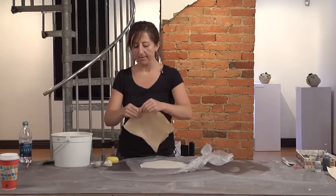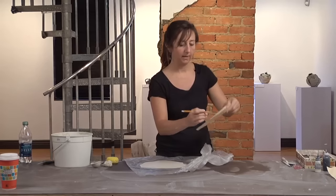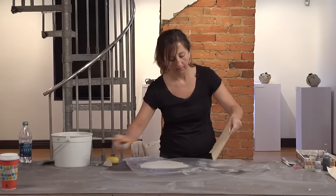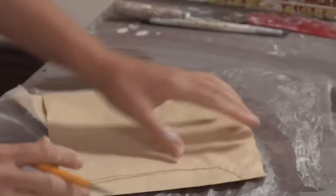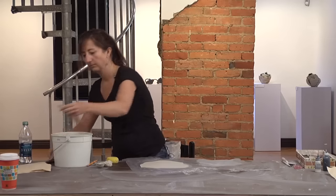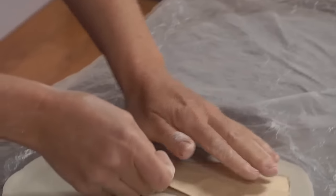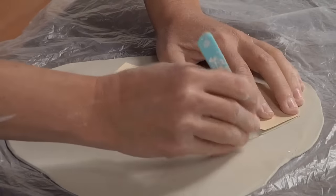I'm going to draw a pattern using a piece of paper for the handle. I've folded the paper in half and I'm going to draw on the fold. I have to think about how big I want the handle to be in comparison to my spoon. So the shape of the handle is going to look like this — I cut this out, and this will be my handle. I'm going to lay it on my clay and cut all the way through the plastic.